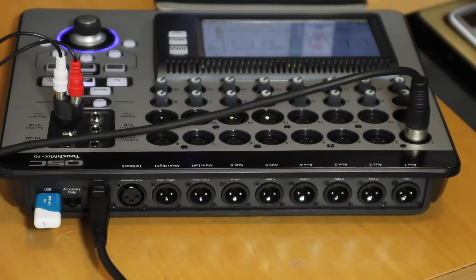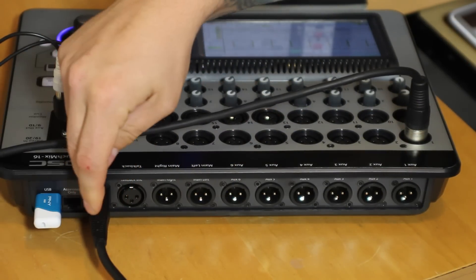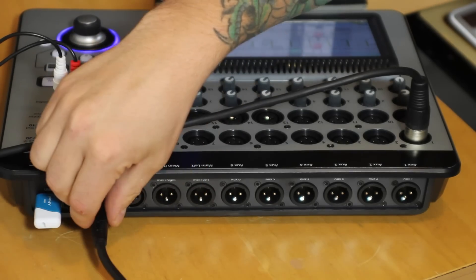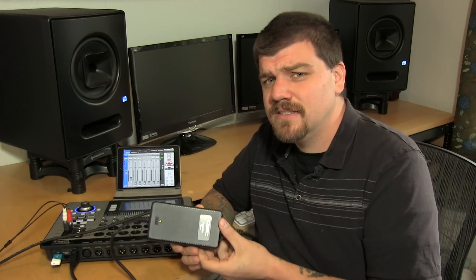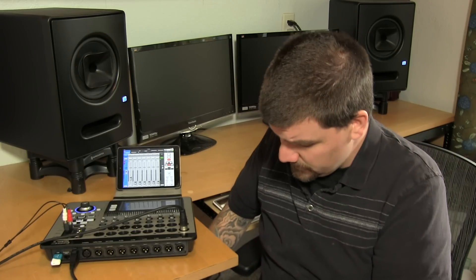I also want to give you a quick look at the back of the mixer. The TouchMix comes with a proprietary power source. QSC is saying this is a power source common on other computer equipment and can be bought third party. It comes with a power brick, and basically that's a regular IEC that plugs in here and then goes into the wall — so the power source is separate from the mixer.